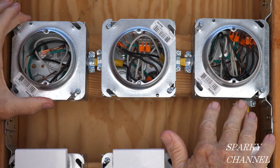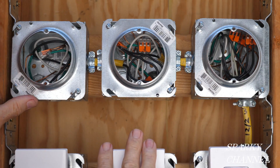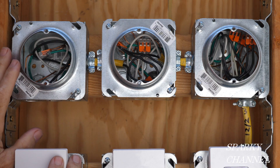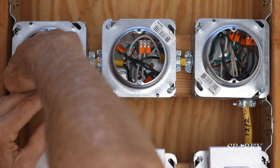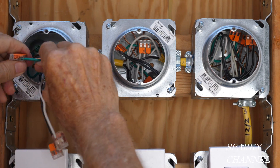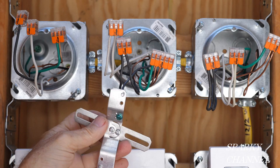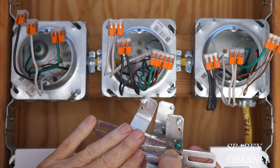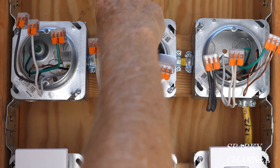So now we're all ready for the drywallers, tapers, texturers, and painters. They'll come out flush right to this mud ring — that's why they call it a mud ring, they mud right up to the edge of these rings. When they're done, you just reach in and get your wires out. Each of these is going to have a cross piece — you attach your light fixture to the cross piece, the cross piece goes on the mud ring, and the fixture goes on the cross piece. You want to do all the wiring you can before you put the cross piece on, because once it's on, there's not nearly as much room to operate.